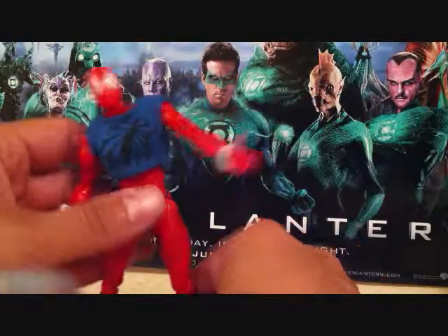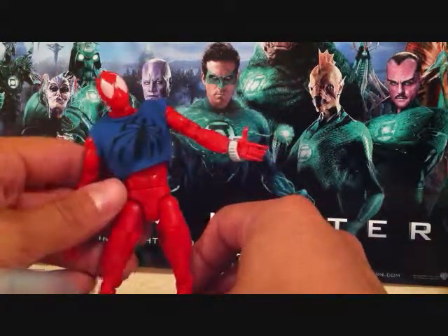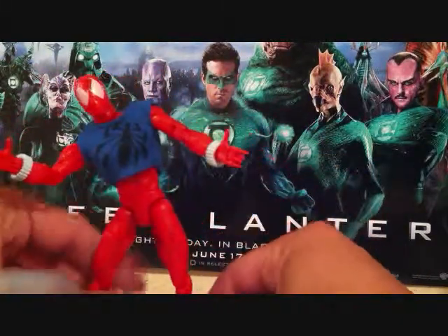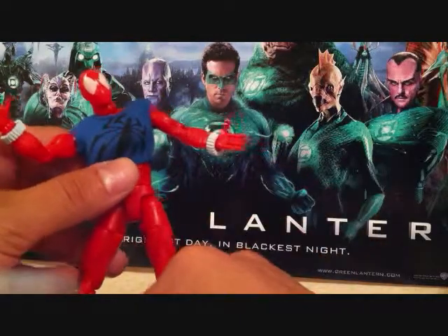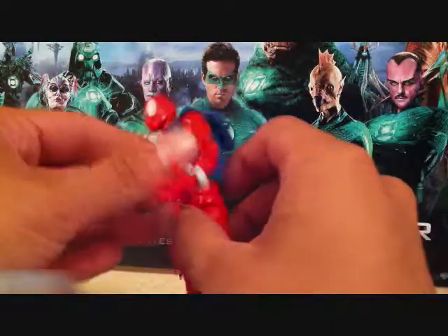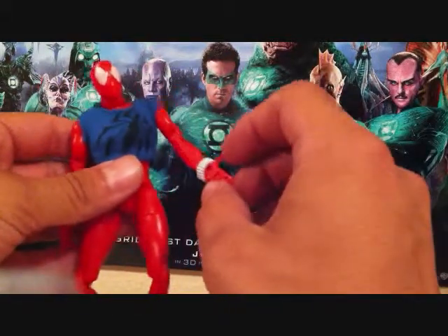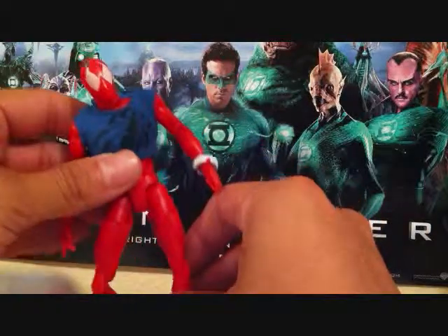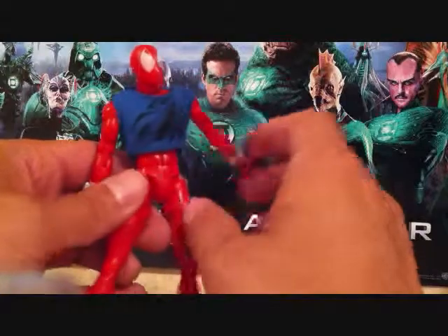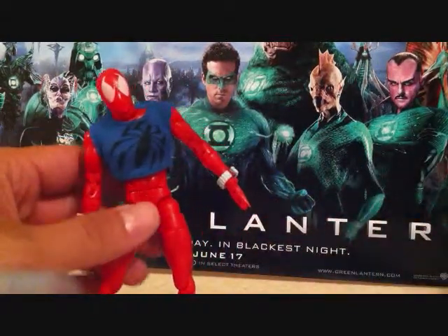It just kind of sucks that the figure is so pricey and it's not really that great of a figure to where you can say it's worth like 80 or 90 bucks. But it's a cool figure — if you can find it cheap, I totally recommend you get it. I like the Spider-Man 2099 better than this one figure-wise, though character-wise I like the Scarlet Spider better.